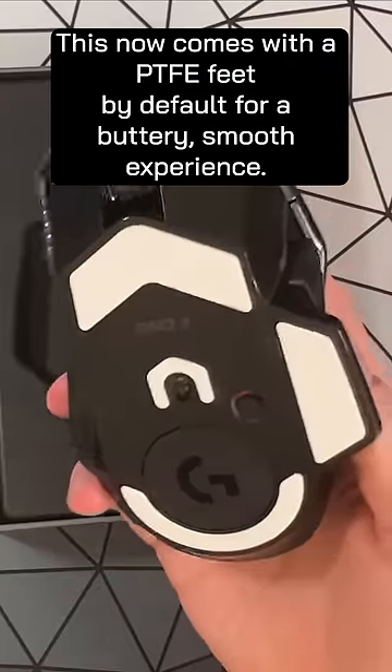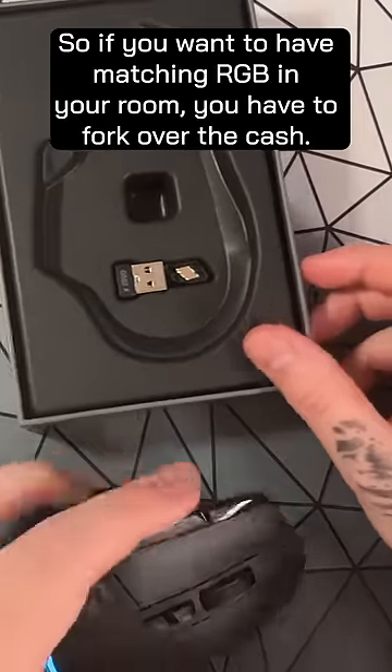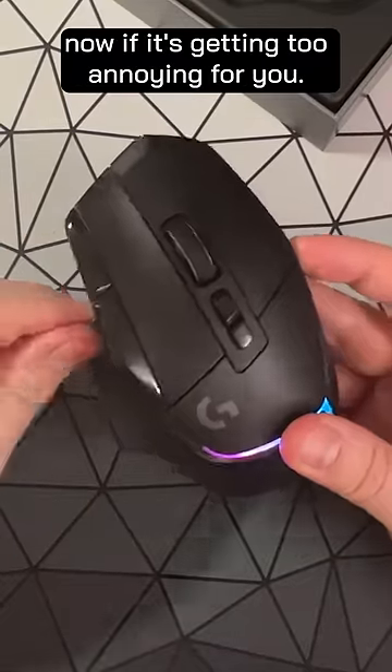This now comes with PTFE feet by default for a buttery smooth experience. This is the only one in the range that comes with RGB, so if you want to have matching RGB in your room, you have to fork over the cash. You can also replace the button by the thumb rest now if it's getting too annoying for you.